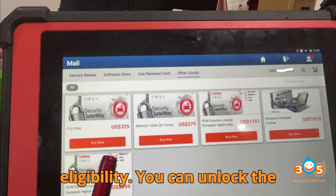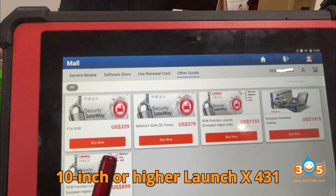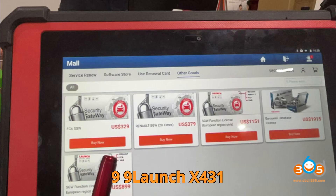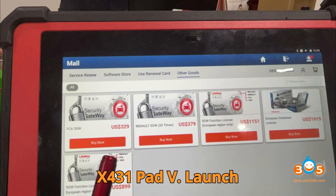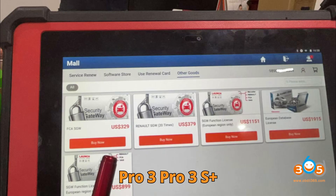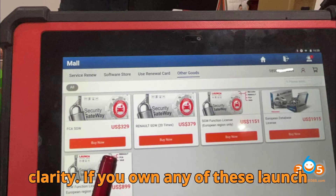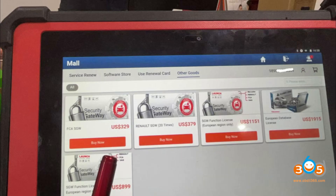First, let's talk about device eligibility. You can unlock the FCA SGW gateway only if you're using 10-inch or higher Launch X431 tablets paired with SmartLink 2.0 VCI. Supported devices include: Launch X431 Pad 9, Pad 7 Elite, Pad V, Pro 5 SmartLink, Pro 3, Pro 3 S Plus Elite, and Pro 3 V Plus Elite. If you own any of these models and have SmartLink VCI, you're eligible to purchase and activate the FCA SGW license.